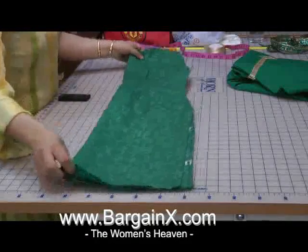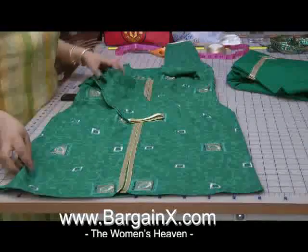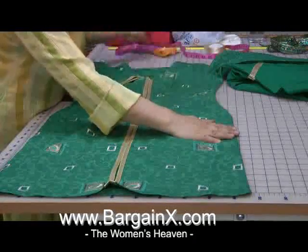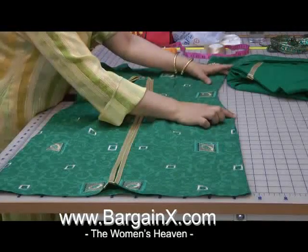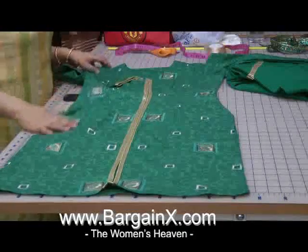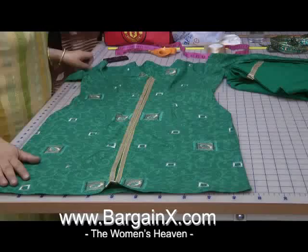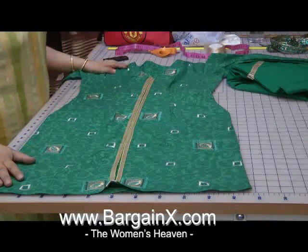Now if you look at the shape of this dress — what it looks like is almost as if the hip line is going to stand out. But because of the cut of this dress, it actually hangs quite well and the shape is perfect on the dress. That's exactly in the proportion of what the body shape is like. So that's our dress.